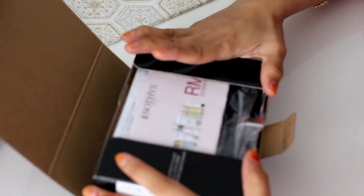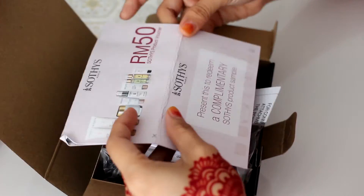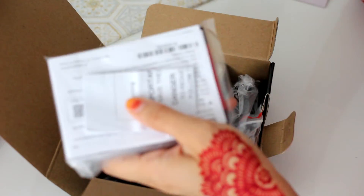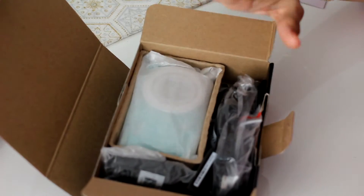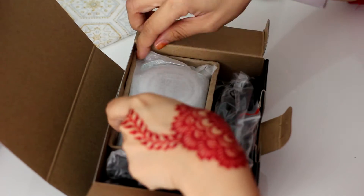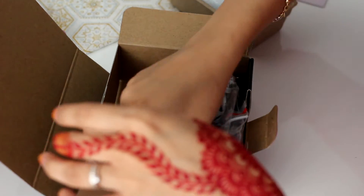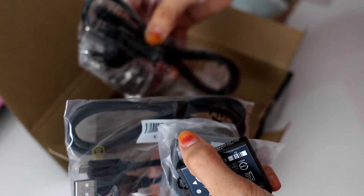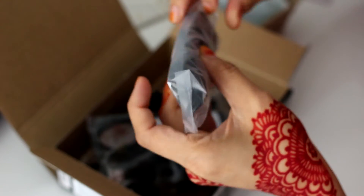So when you open this camera box, you're going to have this Paris voucher. I'm going to put it aside, and then some documents with the manual and the warranty card. And then the purchase card. And yes, this is the camera — you will get a camera. Let me open it up. With battery, USB cable, and then this is the lanyard string.